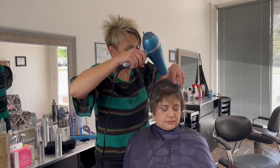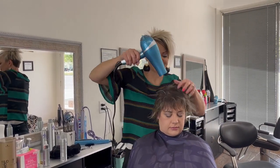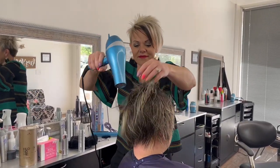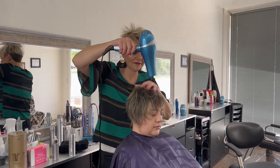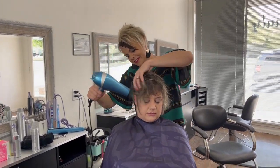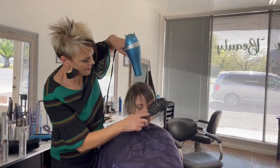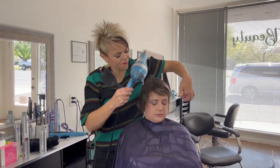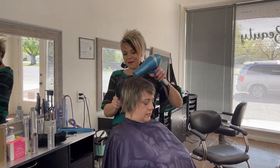Just back and forth a little bit in the bangs area. I'm just using this brush, making sure it gets dry through the nape part here.